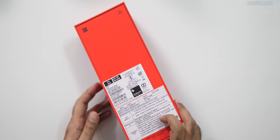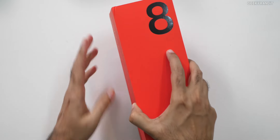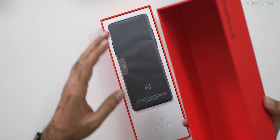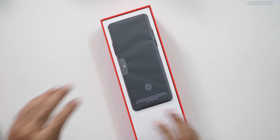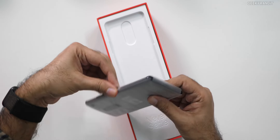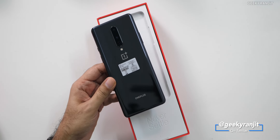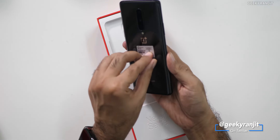So let's open this up and have a look — pretty long box, I have to say. We don't have anything on top here. We have the phone itself over here. This is in the black colour but they also have some new colours and I feel those will look a lot more attractive.